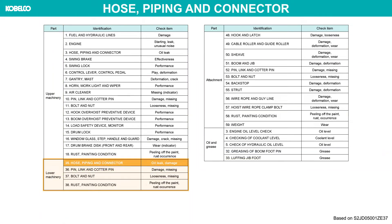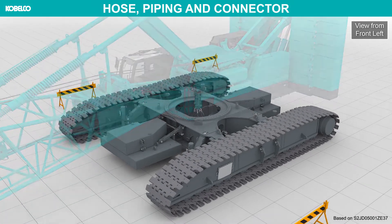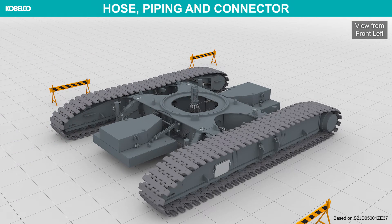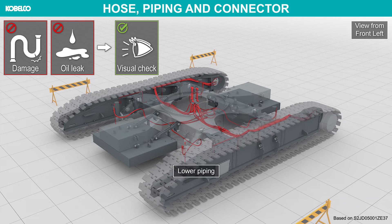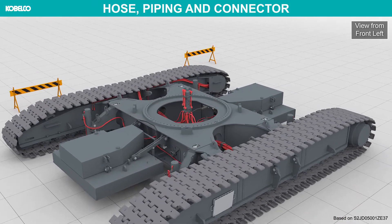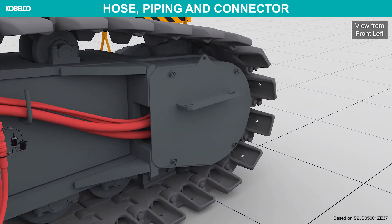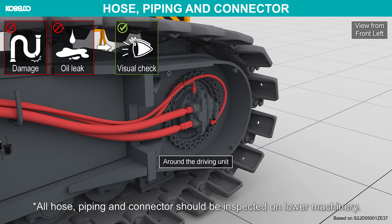Hose, piping, and connector: check the hose, piping, and connectors for oil leaks and damage. All hose piping and connectors should be inspected on lower machinery.